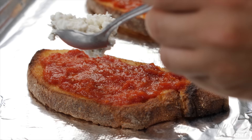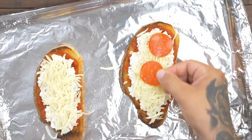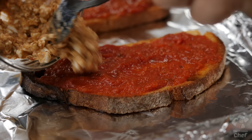From here, evenly distribute a quarter cup of your favorite pizza sauce onto your crust, followed by your cottage cheese mix, a quarter cup of mozzarella cheese, and optional pepperonis.